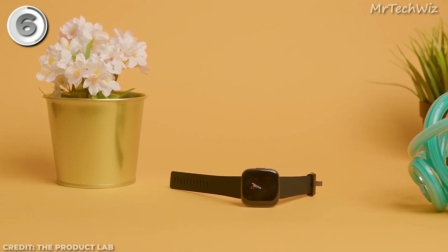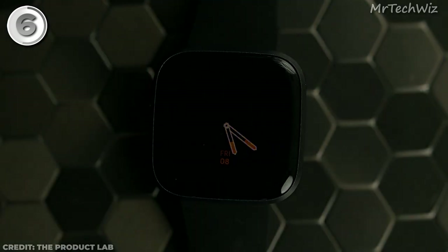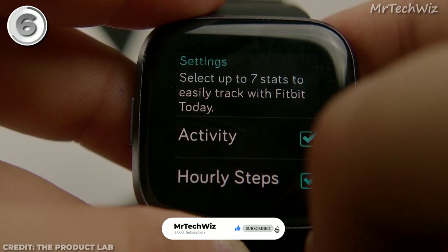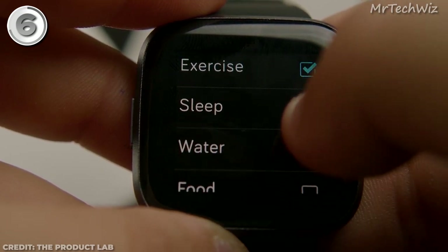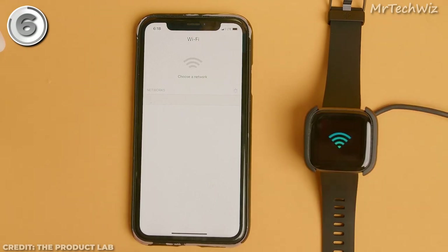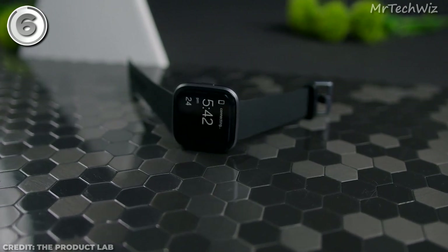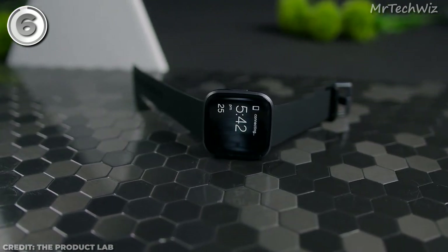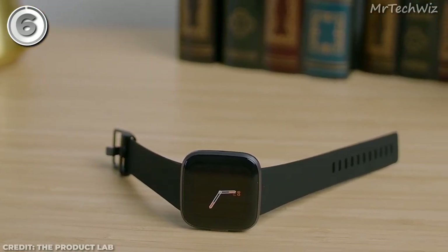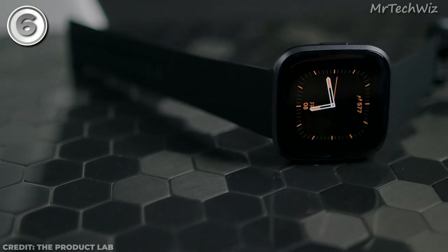The Fitbit Versa 2 is a user-friendly fitness tracker, making it easy to focus on your activities without confusion. It automatically logs any activity lasting 20 minutes or longer as exercise. The inclusion of Alexa voice assistant adds convenience, although it can be inconsistent at times. Keep in mind that it lacks built-in GPS, requiring you to carry your phone for accurate location and distance tracking during runs or hikes. Considering its impressive features, user-friendly interface, and affordable price, the Fitbit Versa 2 is undoubtedly one of the best budget-friendly smartwatches for general fitness tracking. It still holds its own against newer models, making it an excellent choice whether you're a fitness enthusiast or just starting your fitness journey.